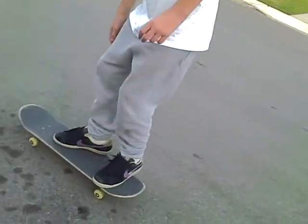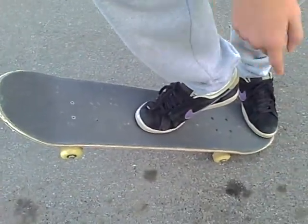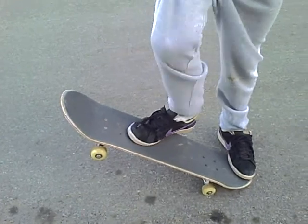First, put your foot right here by the middle. Then put your back foot right there. Get a popping motion. Flip out that way. Flip on the grip very hard, and pop it very hard too to get it high.